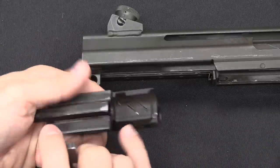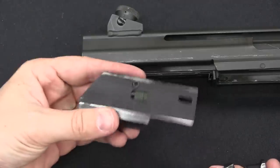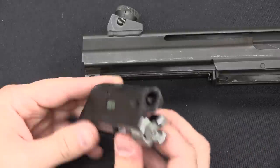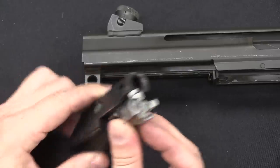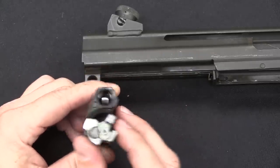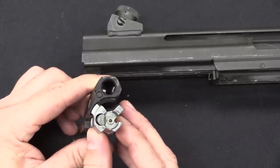We basically have an AK pattern bolt carrier here, just with the gas piston not permanently attached to the bolt carrier. When the gun goes into battery the bolt rotates 90 degrees — that is the locked position.